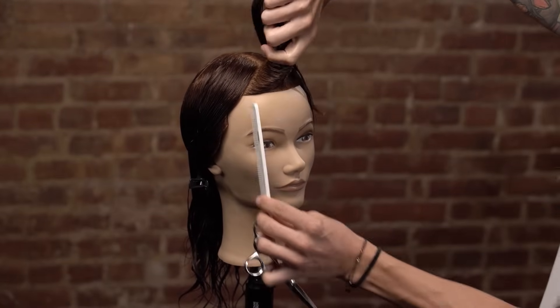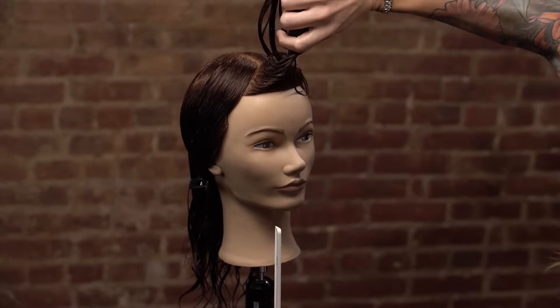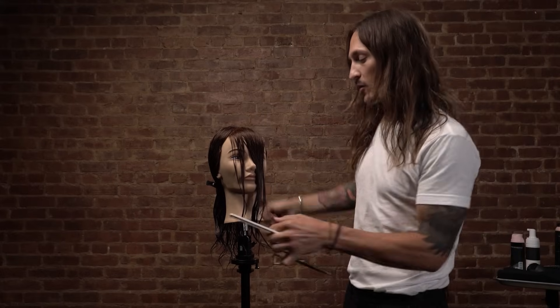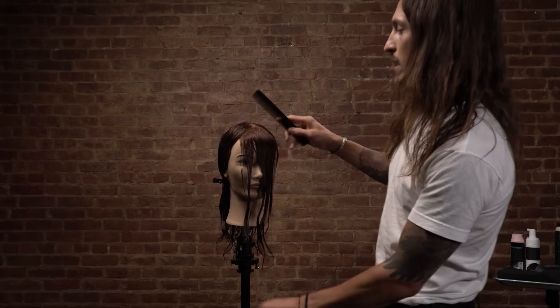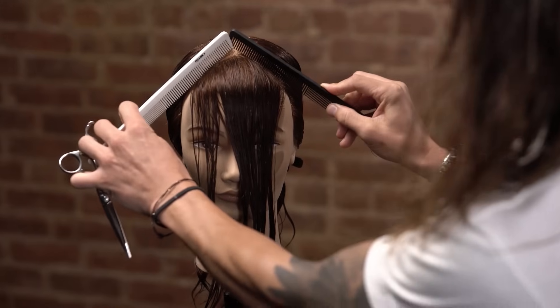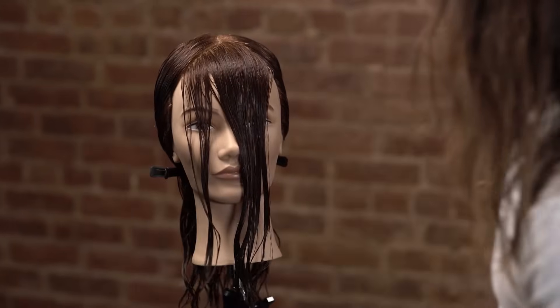First thing we want to look at is to make sure that the corners are in the same spot on the eye on each side. Second thing — and here's a great way to check our balance and symmetry, whether we've been in the game a long time or we're new — if we take our combs and put them on our partings, is it balanced and is it aligned? Once we feel good to move forward with that, we proceed.